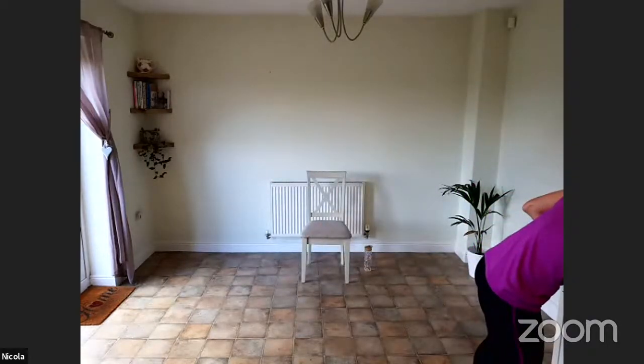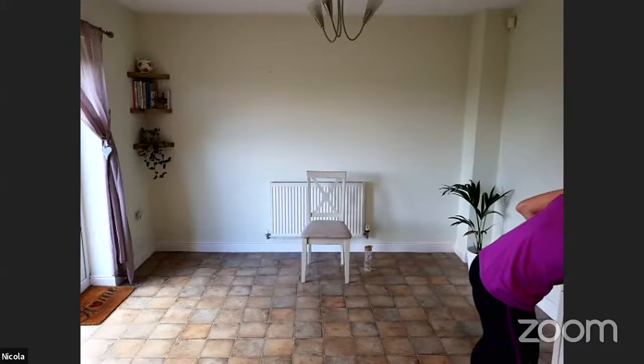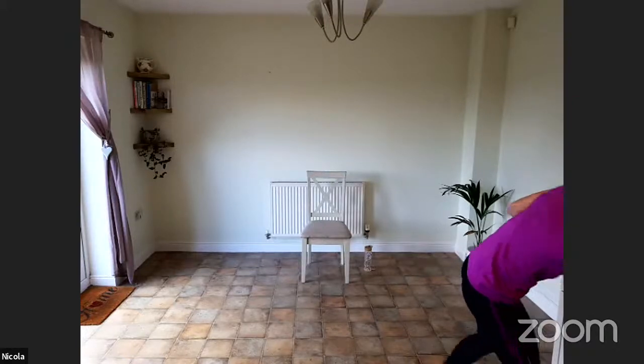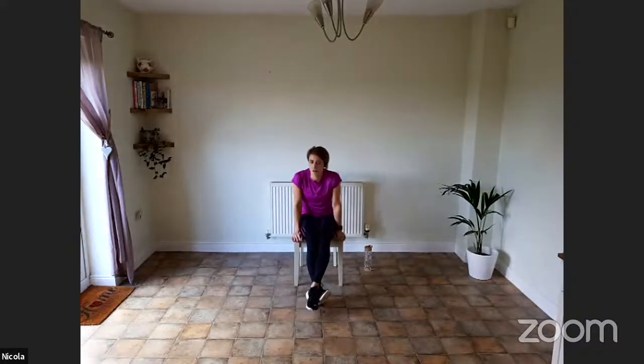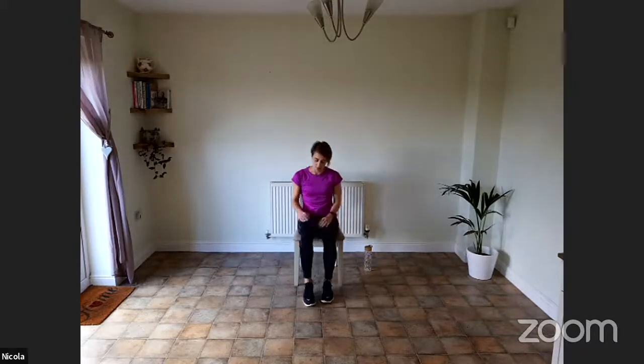I'm going to pop some music on — hopefully you might hear it a little bit better today. I'm going to start the warm-up seated. Since the first exercise is seated, I'll do the warm-up seated as well. But if it's too easy, by all means start your warm-up standing straight away. There's going to be a lot of variations, so make sure you always tailor this to your own level. Let's get started with a little march on the spot.